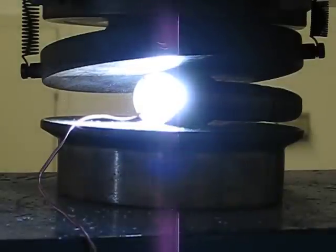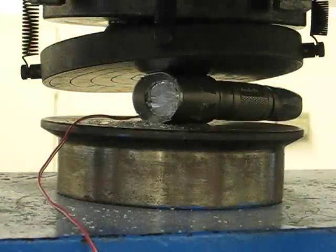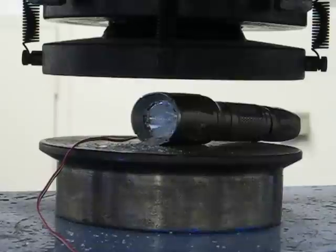Just a little flickering — it's going off, went off there. We're going to unload it. That went up to about 21,000 pounds.